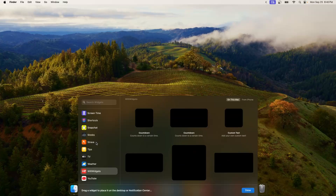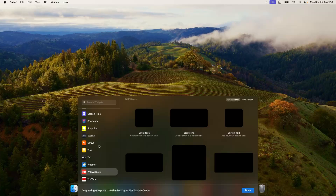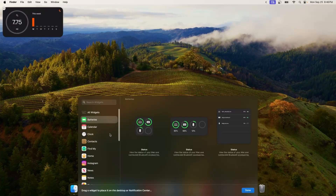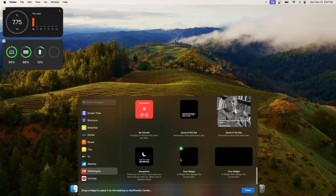Speaking of widgets, you can actually place all of your iPhone widgets. You'll see a 'From iPhone' button in the widget editor. You can load widgets from your phone so you don't need to download a dedicated Mac app — for example, a Strava widget from an iPhone. There are also brand new battery widgets so you can track your Magic Mouse, Magic Keyboard, and AirPods, as well as your Mac's battery. They finally brought this to the Mac after it being long requested.